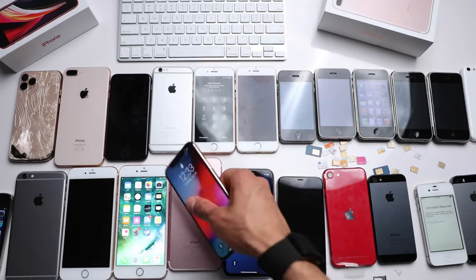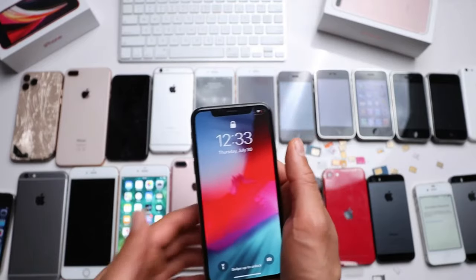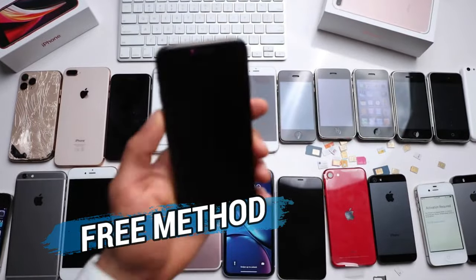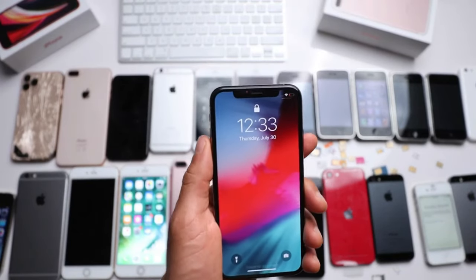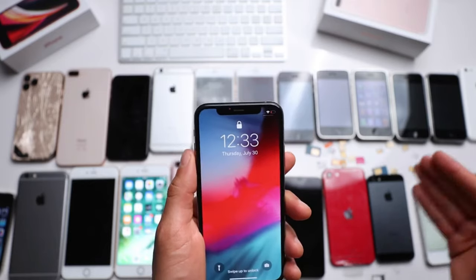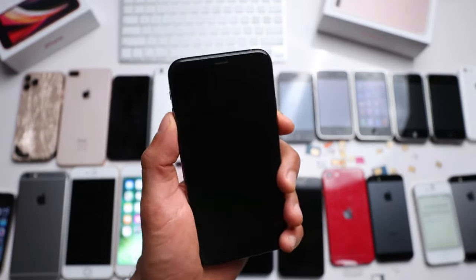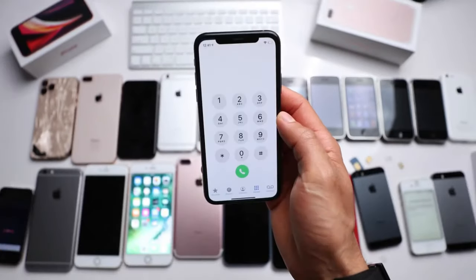Hey there and welcome back to our channel. We've got some exciting news to share — we're going to show you how to unlock any iPhone from any carrier completely free of charge. It doesn't matter if you've got the latest iPhone 14 or the first generation iPhone; this method will work for all models, and the best part: it won't cost you a single penny. So let's get started. The first thing you'll need to do is grab your iPhone.